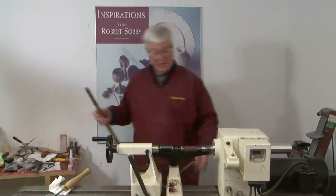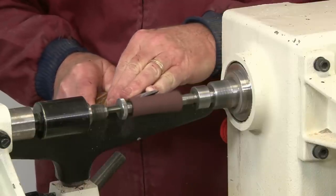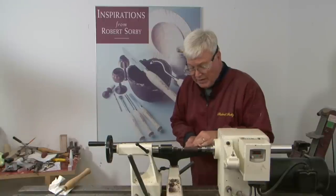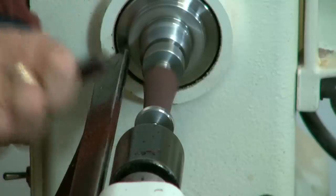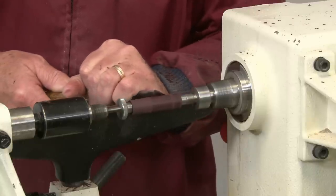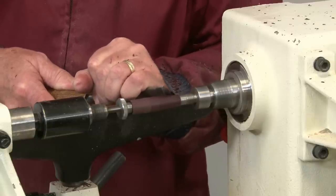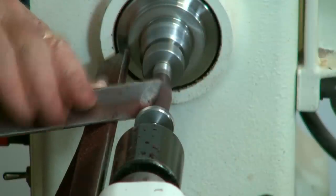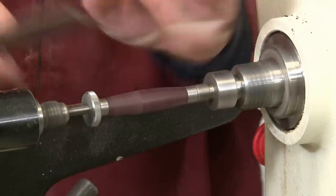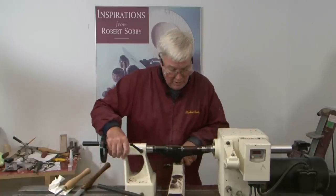For this, I like to use the skew — this is going to give us a nice clean cut. We're not removing a great deal of wood, so you don't have to worry about roughing it down. We're going to give it a little bit of shape, leaving it just a tiny bit bulbous in the center, taking it down to the bushings on either end. Many of the pens require two turnings; this one only requires one. Now you can sand and finish it with your favorite finish.